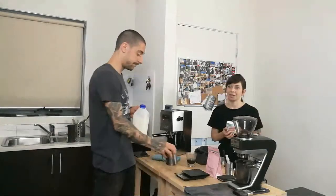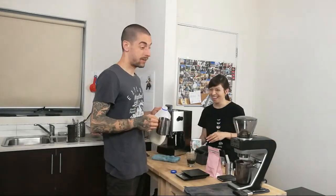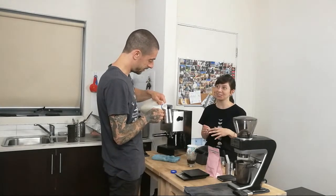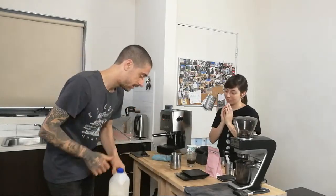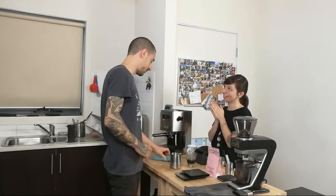I'm personally still in the learning process, so I just drink coffee that I like and I'm now learning about all the different origins and testing waters. Maybe then I'll find my favorite. Anyway, we have the espresso here.